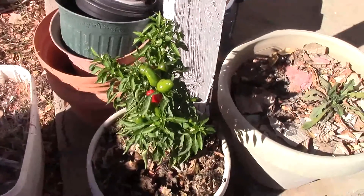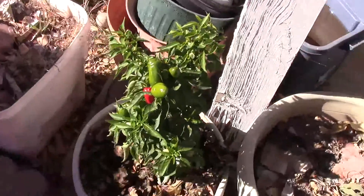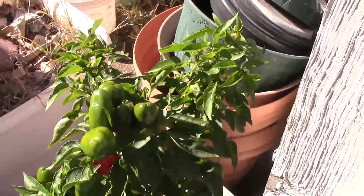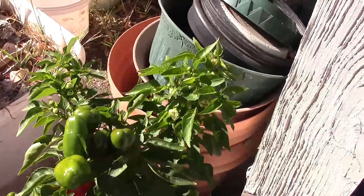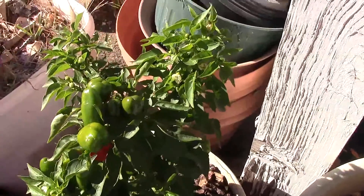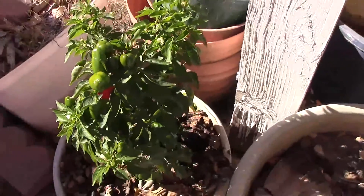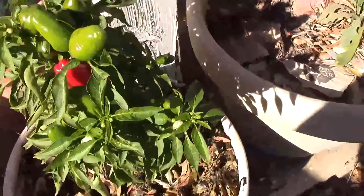Hi everyone, back in the front yard to show you the pepper plant. I'm not going to say it's a sweet pepper because that's what my brother told me — he said it was a sweet pepper — but I don't think it is. I've looked it up online and can't really figure out what it is, some type of pepper.